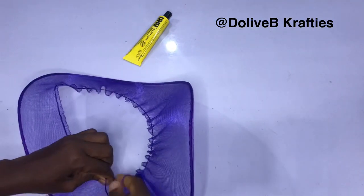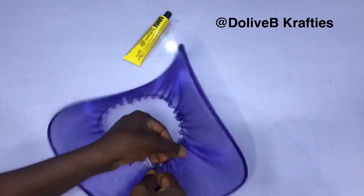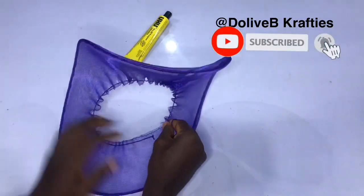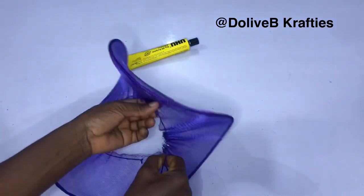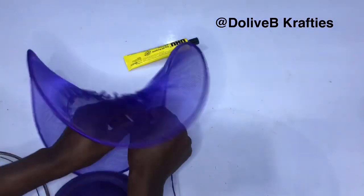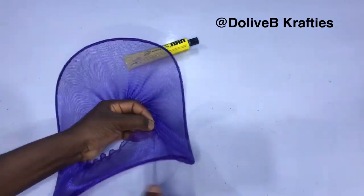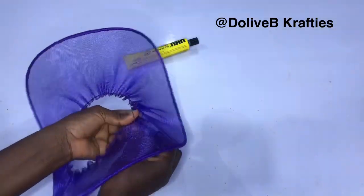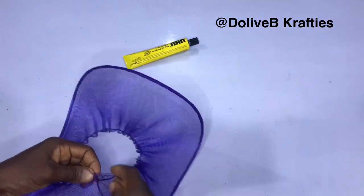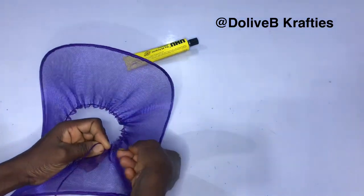I'm going to drag the thread — as I drag it, the crinoline brim becomes curvy. I arrange the thread and secure it right there by sewing through to tuck and secure it. Before I tucked it, I placed my felt cap on that same part to be sure it's going to fit properly — the space at the center of the crinoline brim should be enough for the felt cap to sit on it properly. Then I secure right there with my needle and thread, tacking to secure the gathers.